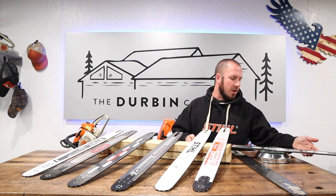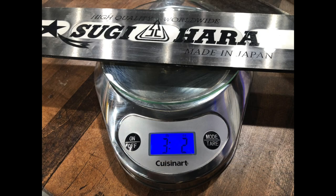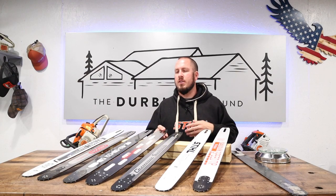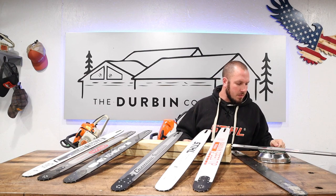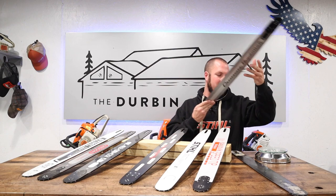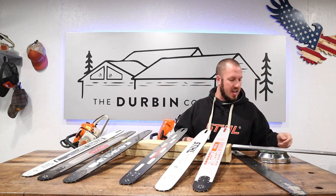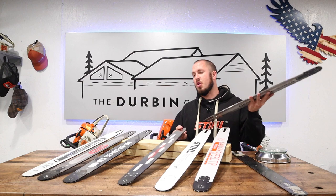Next up is the Sugihara. This weighs 3 pounds, 2 ounces exactly. Next up is the Sumara Bar — this is 2 pounds, 14 and a quarter ounces. I thought the Cannon was going to be lighter than 2 pounds 14 and a quarter, but the Cannon comes in at 3 pounds, 3/4 ounce. So I was wrong.